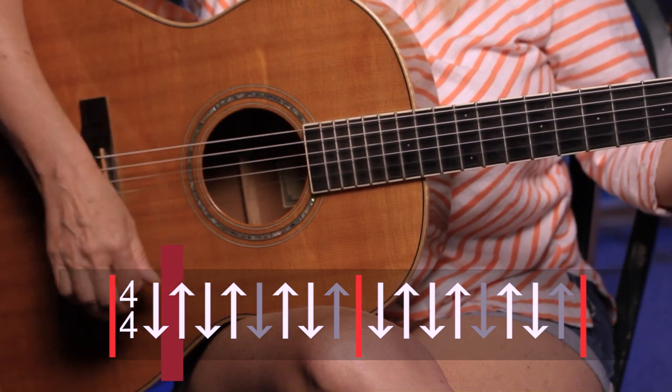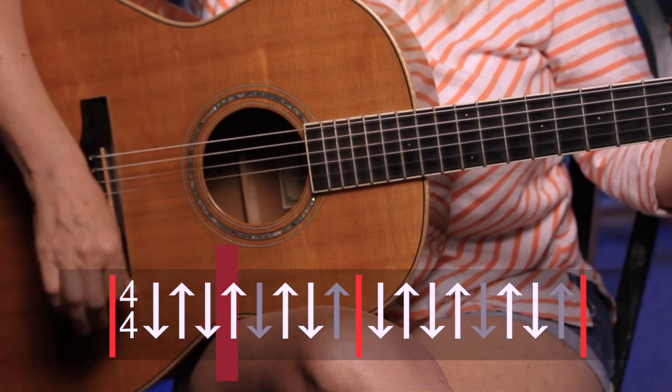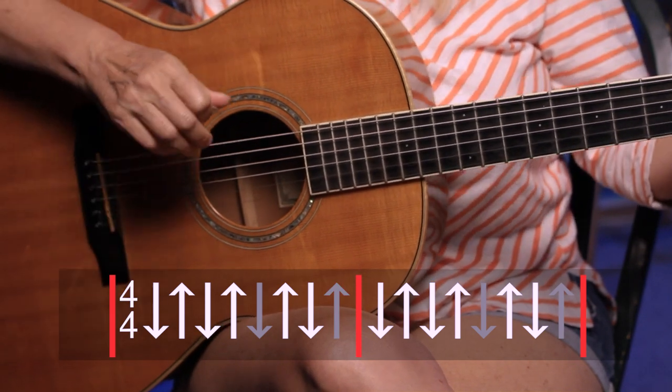Before we actually play the chords, we're going to work on the strum. One thing you'll notice is that some of them are grayed out — that's what I call a ghost strum. A ghost strum is when you move the hand but you don't actually hit the strings. So the pattern is down-up-up-up-up, and two of the strums are grayed out because they're ghost strums.